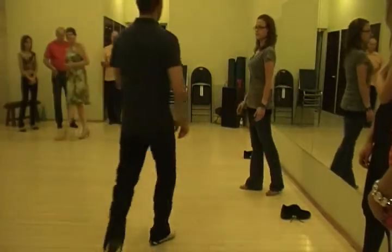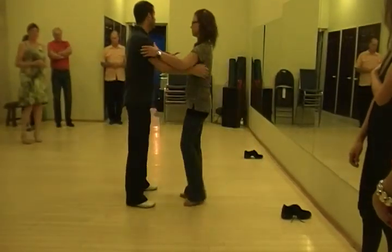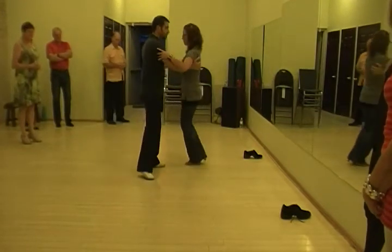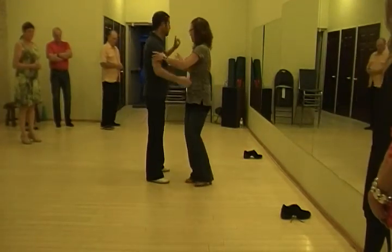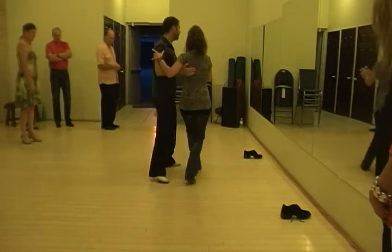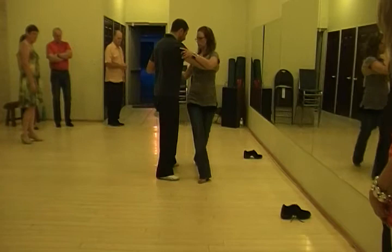A really important thing to get these ones to the forward ojos is to make sure we're doing these ojos on a line that travels between these two walls. I'm going to actually cut into that line that she's traveling on.